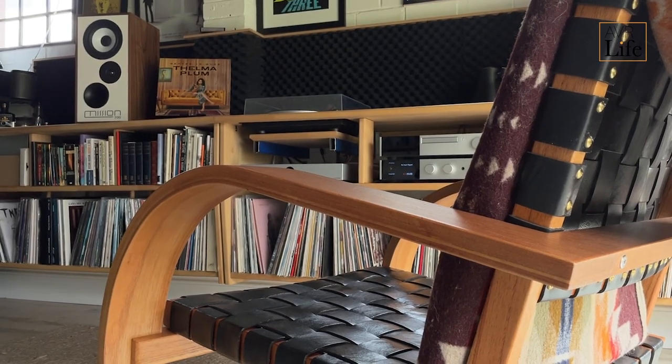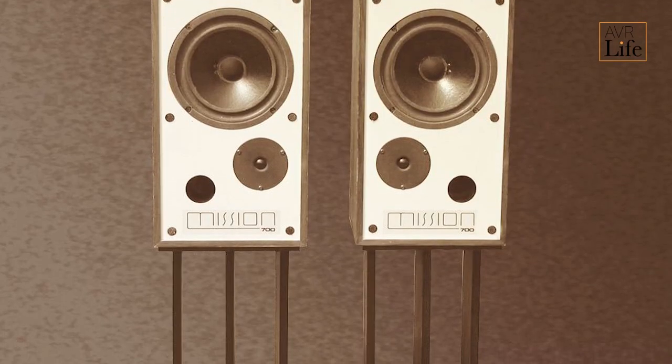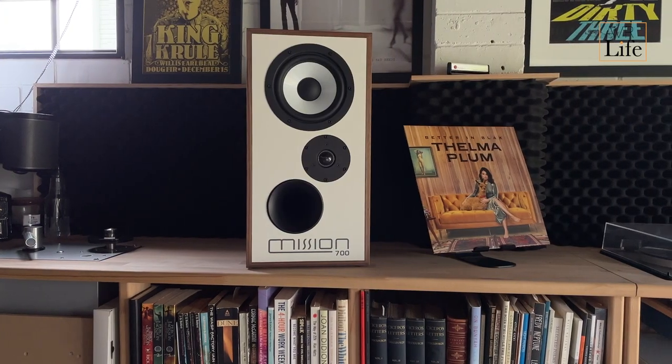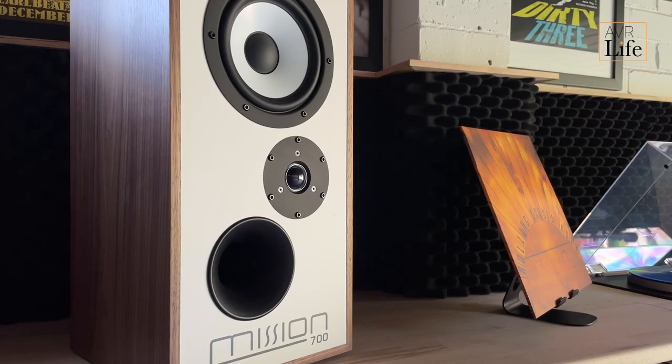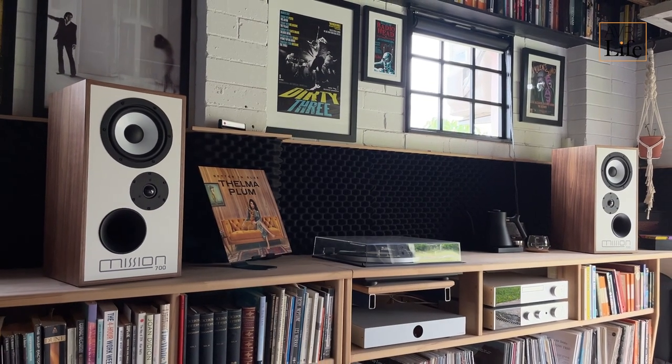The 700's driver configuration is where things get super interesting. It's an inverted driver design, meaning the tweeter is positioned below the mid-bass woofer. The original 700 was the first Mission to receive this design treatment, and such was its success that the design has been incorporated into every Mission loudspeaker ever since. The benefit of inverted driver geometry is improved time alignment — by positioning the treble unit below the woofer, the signal paths are equalized so that the sound waves meet in time at the listener's ear. The 700 features a 28mm microfiber domed tweeter and a 165mm mineral-loaded polypropylene mid-bass woofer. The mineral-loaded polypropylene composite is borrowed from Mission's award-winning 770 model and improves cone stiffness, resulting in tighter, faster bass response down to a whopping 38Hz. Both drive units have been entirely redesigned from the ground up to account for modern power handling and dynamic requirements, with features like damped rear chambers, die-cast chassis and low-damping surrounds.